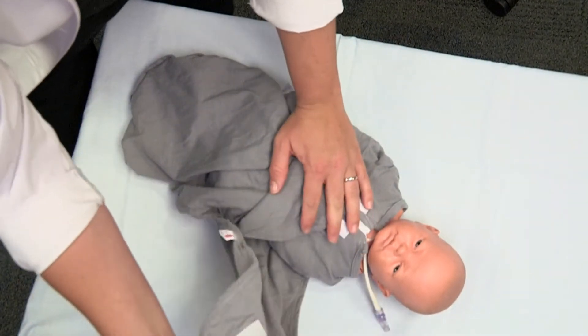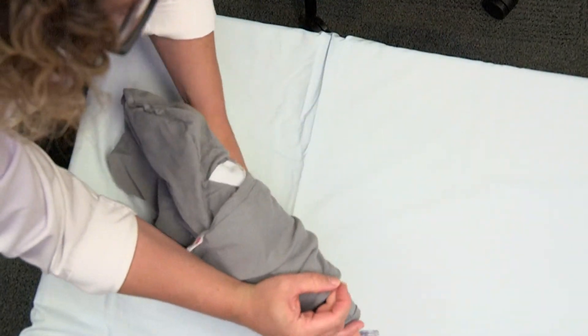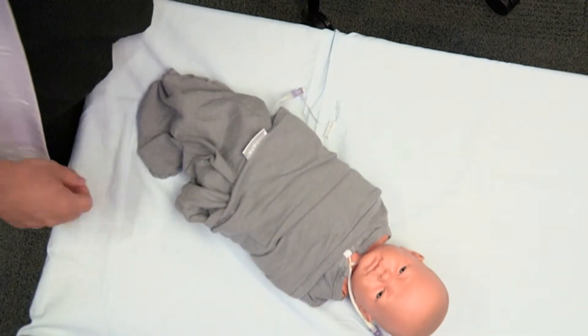Close the straight wing of the swaddle, ensuring that the wing is 2 inches below the baby's shoulders. This will prevent the swaddle from riding up. Lastly, check the fit of the M-Bay Swaddle and verify that it is not covering the hips.